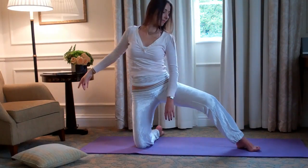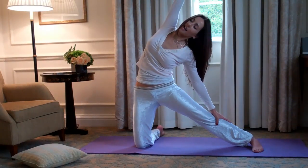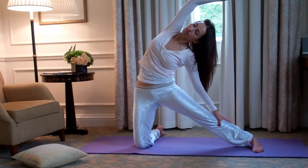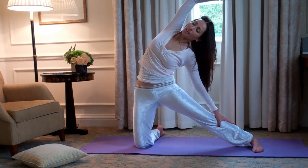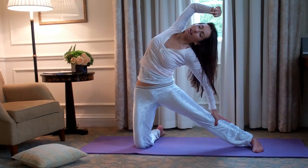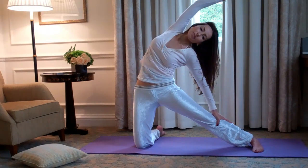And again, turn the foot, slide the hand down. Really breathe into the side body, and feel that as the minute carries on, you're opening up the chest and reaching over even further.